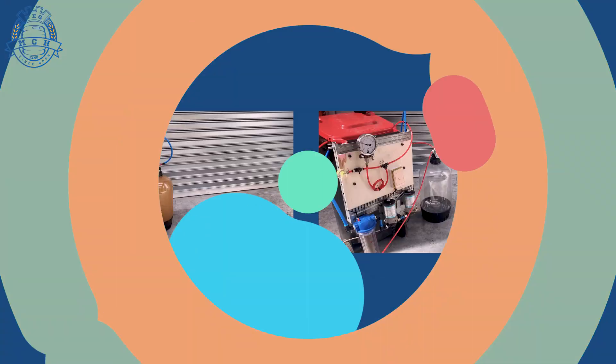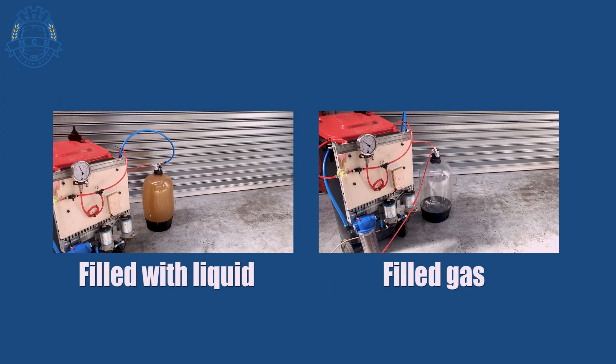When pressure checking any pressure fermenter — stainless steel, PET, whatever — make sure the tank is filled with liquid, because there's a lot more energy in gas. The one on the left is filled with beer and basically collapses under its own pressure, whereas the one on the right takes out the camera — much more forceful. So when you are pressure checking your vessels, make sure they are filled with liquid to absorb that energy and help keep you safe.